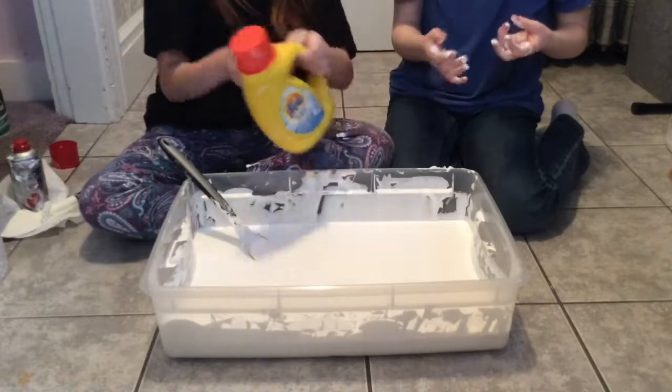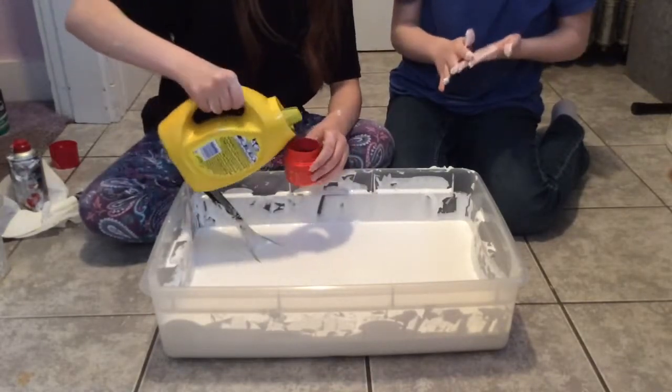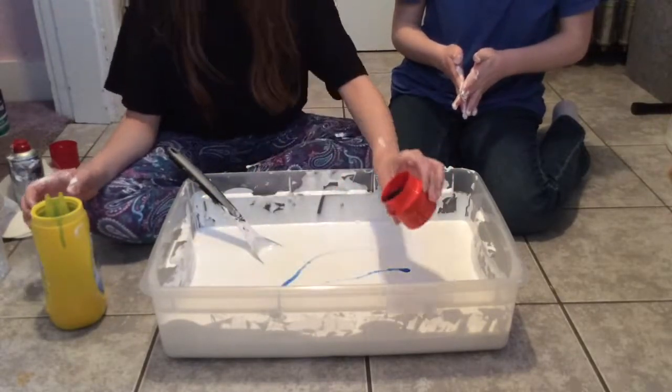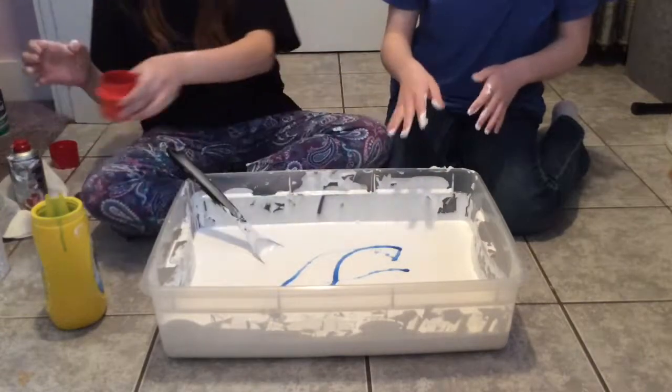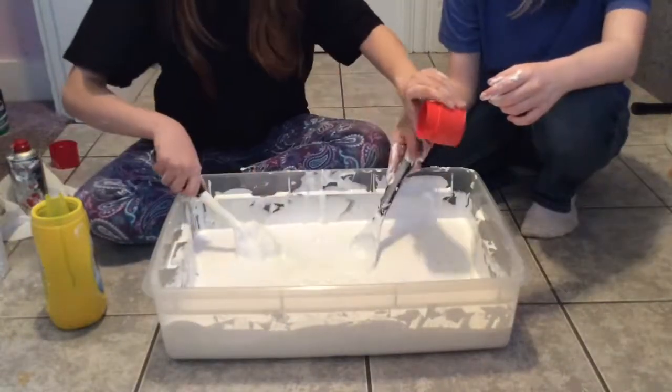Now that it's all mixed up, you want it to form into slime, and to do that you need some Tide laundry detergent. The most important thing is you need to add little bits at a time. If you add like a whole cup at once it will not work, so just make sure you do little drops, stir, little drop, stir, and it will eventually form.